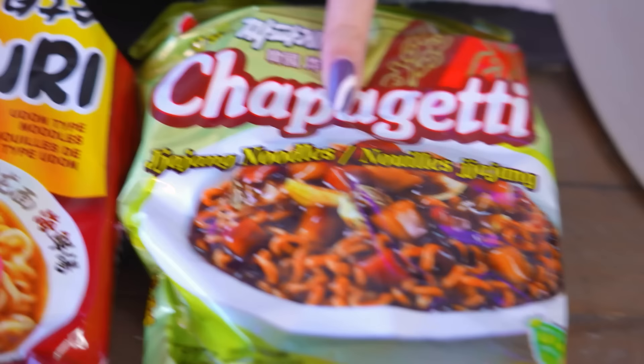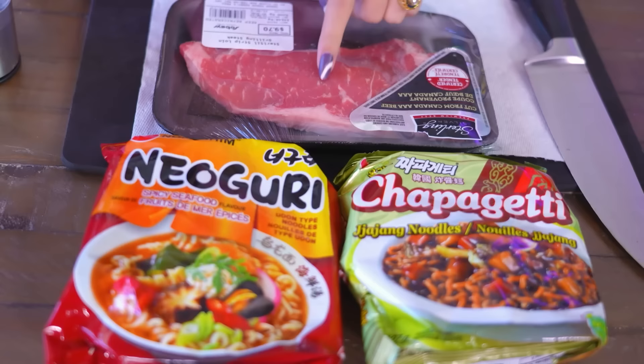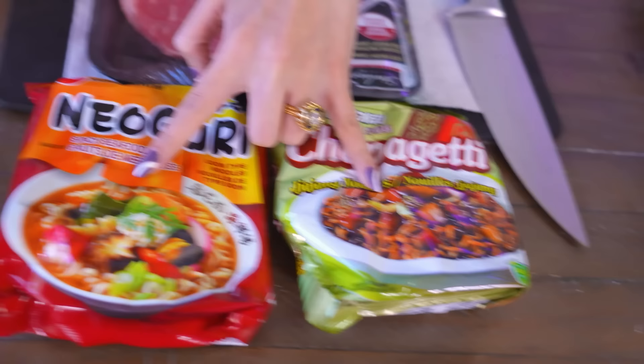The next one we're making is the parasite noodles. If you've ever seen the Korean movie Parasite, this noodle dish is chapaghetti, neoguri curry, and steak. The reason why this movie is a commentary on wealth — being rich versus being poor — is that they put a really nice cut of steak into instant noodles. But when we all saw it, we forgot about the whole social commentary part and went: that looks so good. I want to try that. I would never think to mix these two. We're going to give it a go and see if it's good.